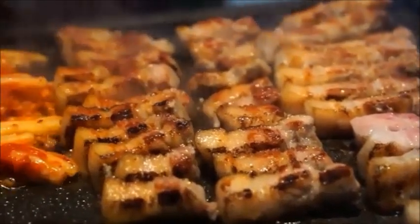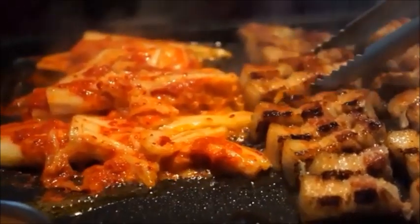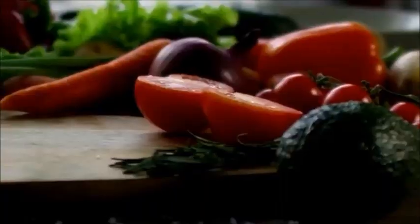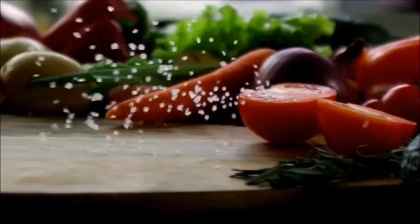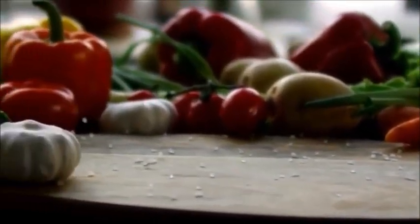Hey guys, here are a couple of tips if you choose to cook with meat that can be helpful not only to increase the flavor of your dishes and reduce the cooking time, but also to be healthier for you overall.